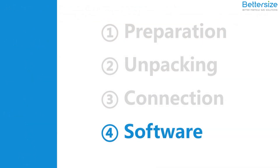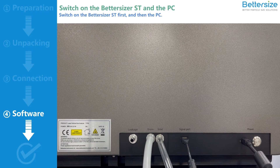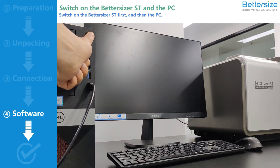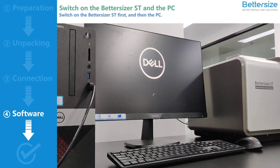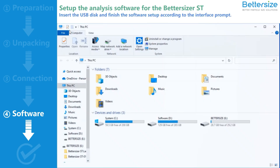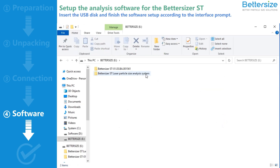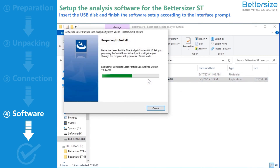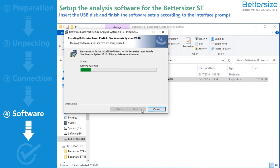Next, let's move on to software setup to finish the installation. Switch on the Bettersizer ST, and then the computer. Insert the USB disk and select the USB disk driver. Open the folder "Bettersizer LASER Particle Analyzer System" and double-click the setup program. Please finish the setup according to the interface prompt.